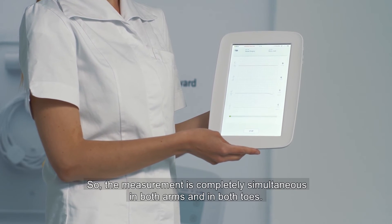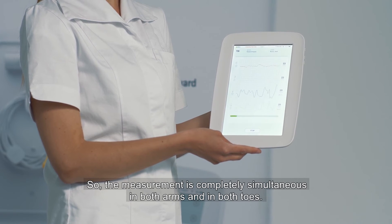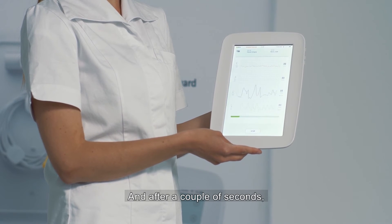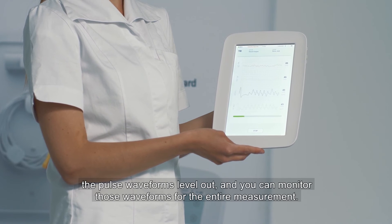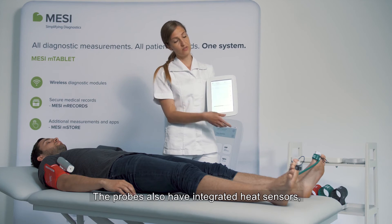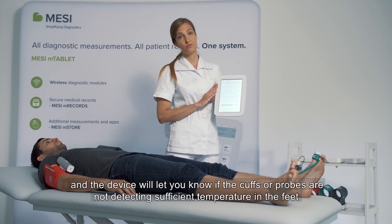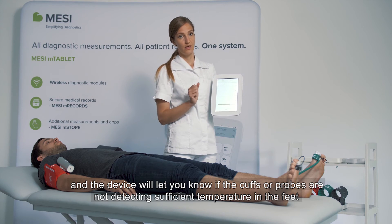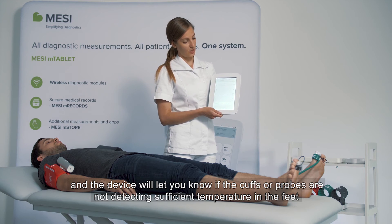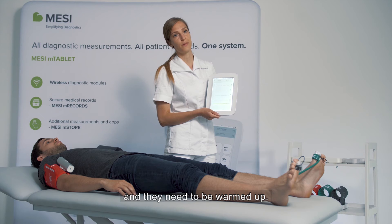The measurement is completely simultaneous in both arms and in both toes. After a couple of seconds the pulse waveforms level out and you can monitor the pulse waveforms for the entire measurement. The probes also have integrated heat sensors and the device will let you know if the cuffs or probes are not detecting sufficient temperature in the feet and they need to be warmed up.